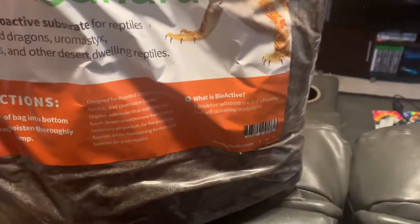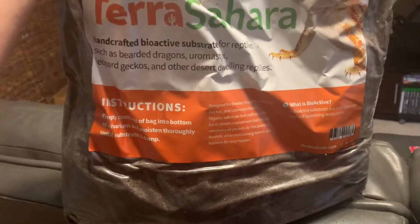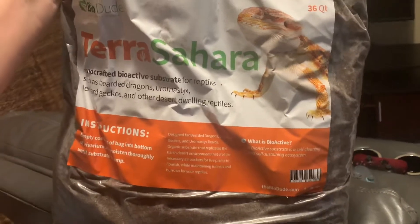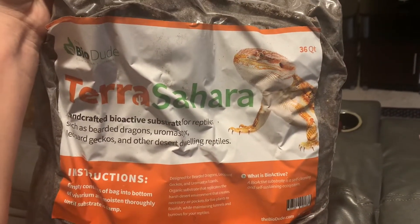This bag of substrate is 41 pounds — 36 quarts — which is insane. It's Terra Sahara. Let's go!